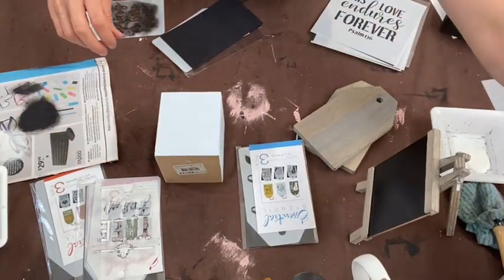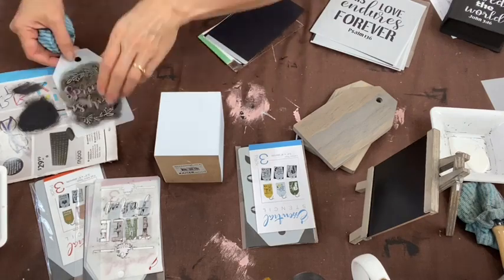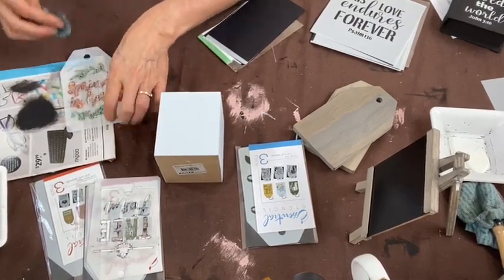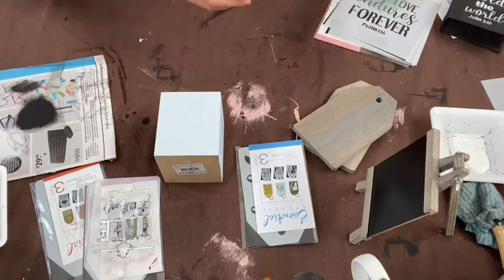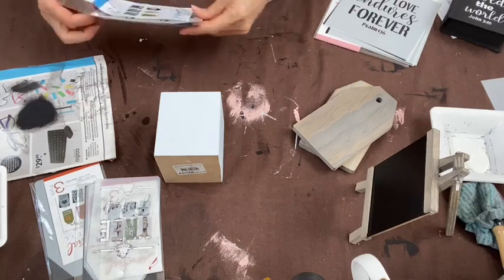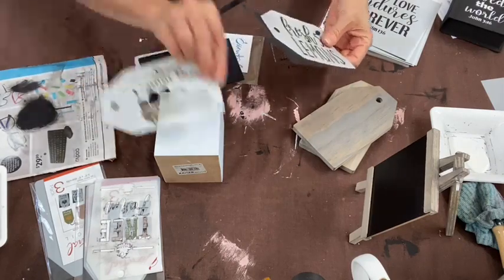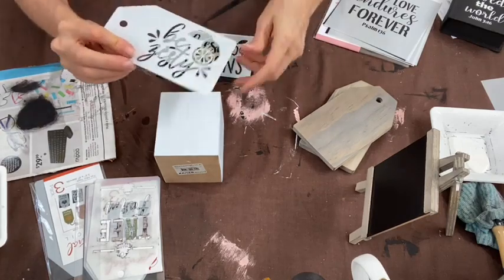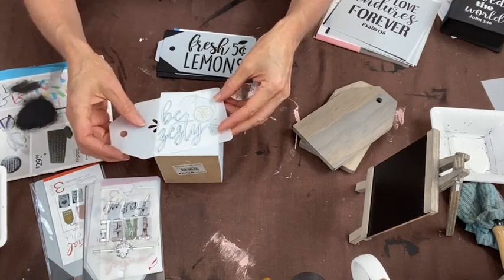If you use chalk-based paint like I am, it comes off stencils with a wet cloth fairly easily — mineral paints can be a bit harder to clean off. For the lemons design, the 'Bee Zesty' text is very close to the edge, so I'll tape that down. You can even do a shadow or yellow color effect on the lemon shapes. I'm doing black and white for now on the blue box, but you could add more color.